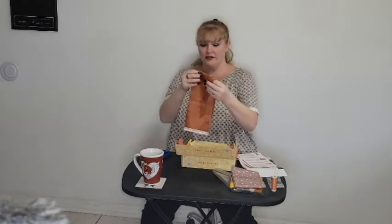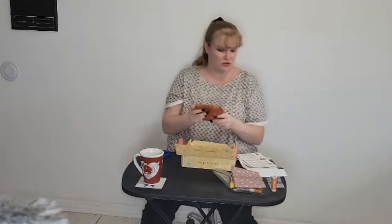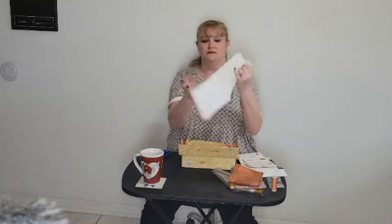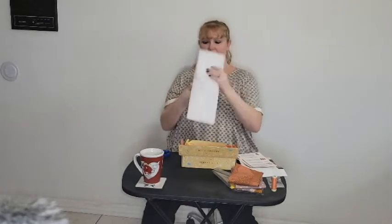Darker colors - I like the darker colors. My favorite time of year is fall, so that's awesome. And then we have our fusible fleece, all folded up nice and neat.